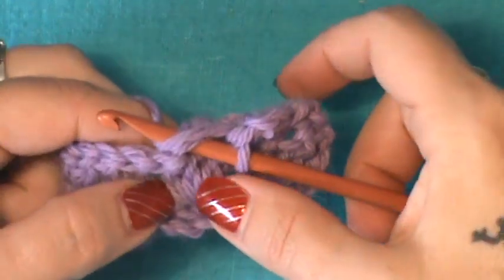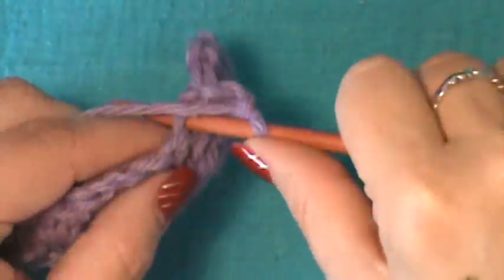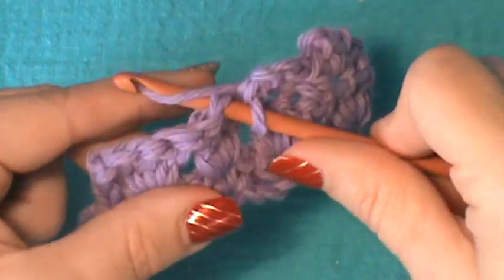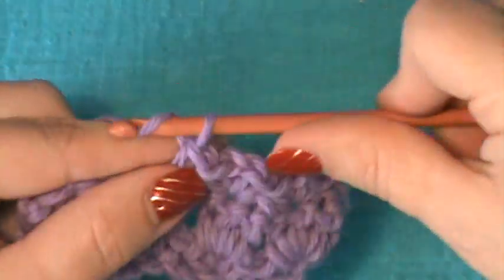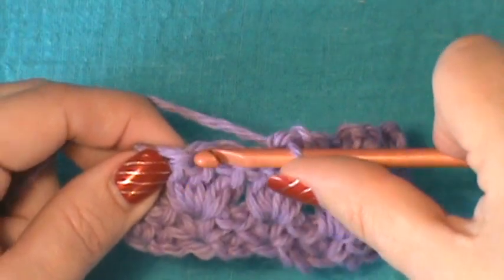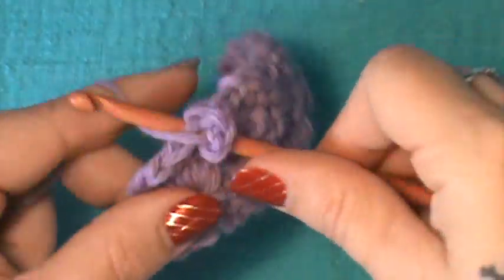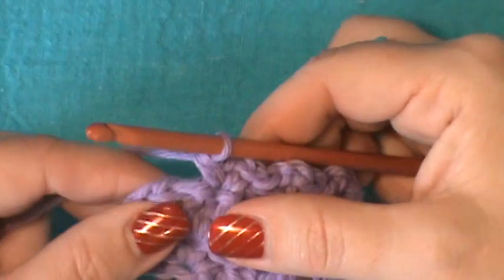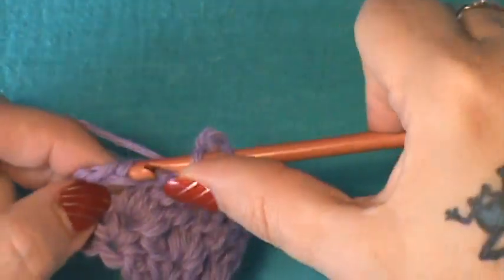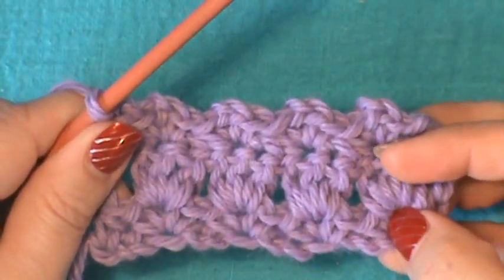Jump to the next center double crochet of the next shell — single crochet, chain two, single crochet in the same stitch. Continue across: go to the second double crochet of the next shell, do a single crochet, chain two, go back down in the same one, and do a single crochet. At the end, remember to match the end with the beginning, so do a half double crochet in the turning chain to even that up.